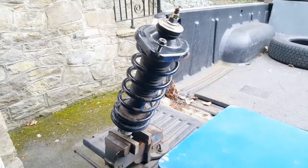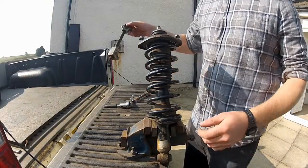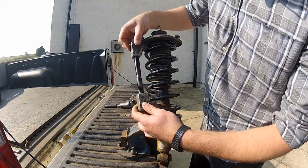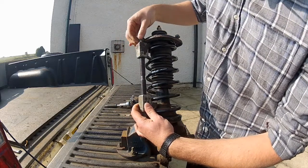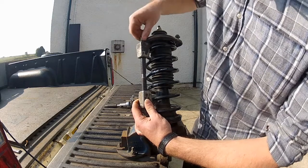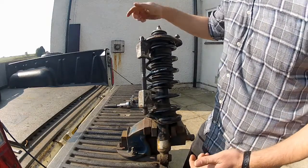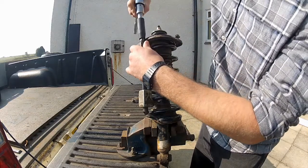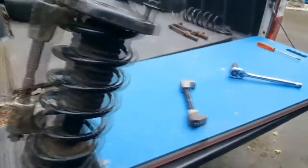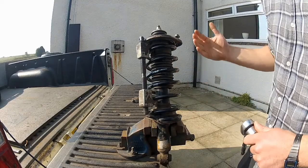So the first thing you need to do is securely clamp this strut in a vice so it's not going to move while you work on it. Then you can grab one of these spring compressors - these basically hook onto the coils of the spring, and you want to grab as many coils as you possibly can with these. These require a 12mm socket to adjust them, so I'm just going to nip it up a little bit until it's clamped onto the spring. That's one spring clamp installed. Now all I've got to do is repeat this process with the other spring clamp, and that basically wants to go on the opposite side of the spring, so at 12 and 6, if that makes sense.